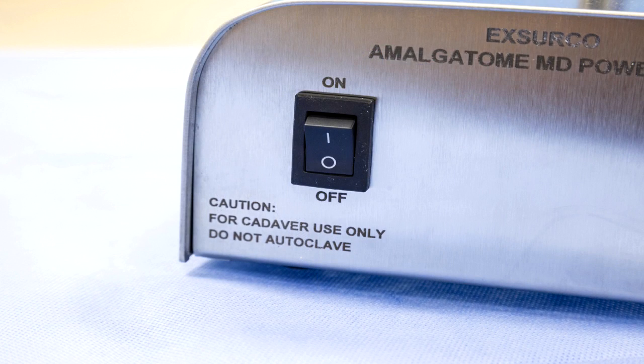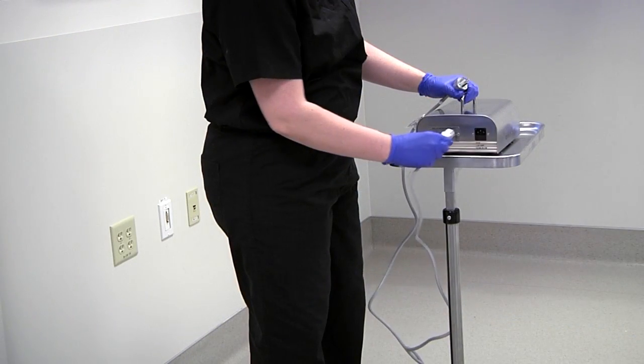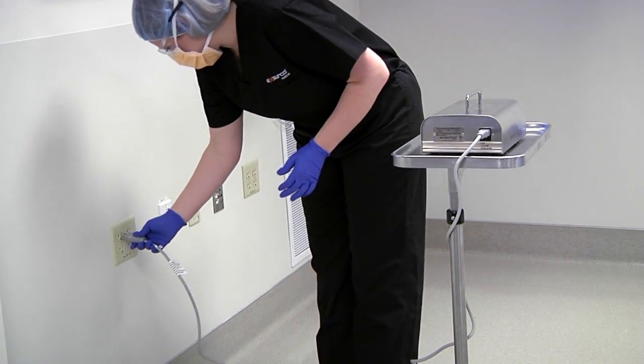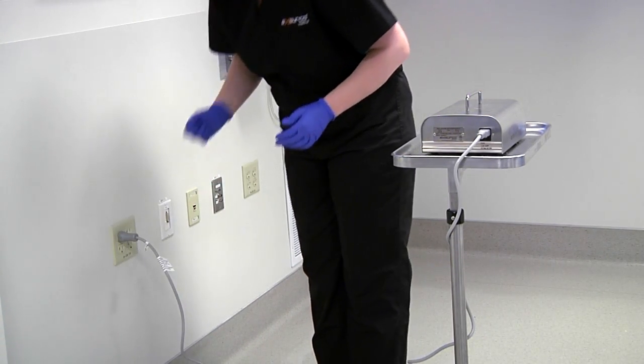Make certain the power switch is in the OFF position. Connect the power supply end to the back of the power supply. Connect the power supply plug end to the electrical outlet.